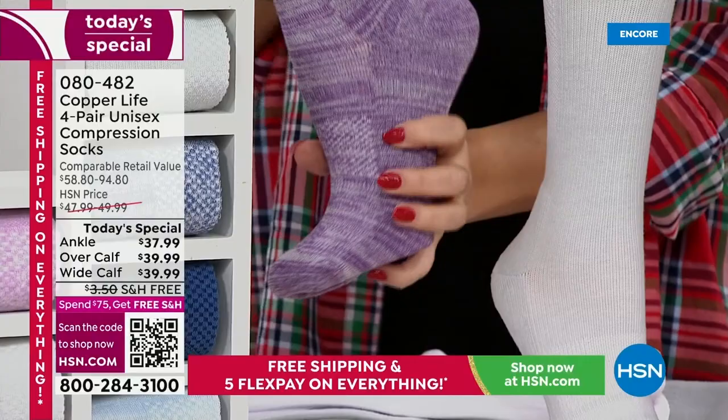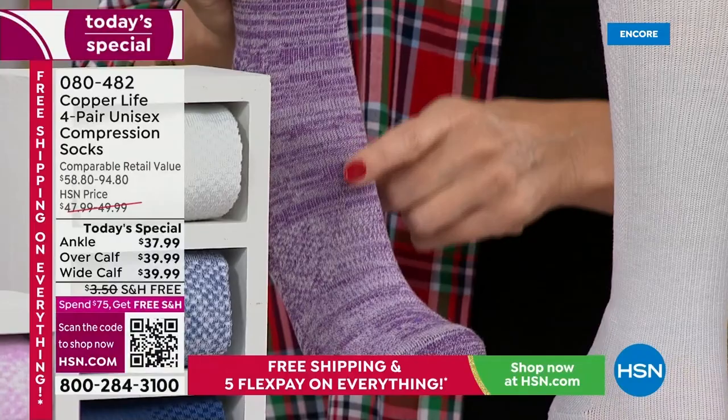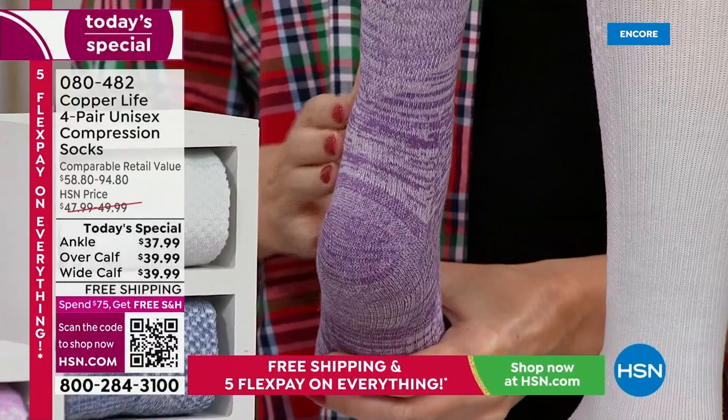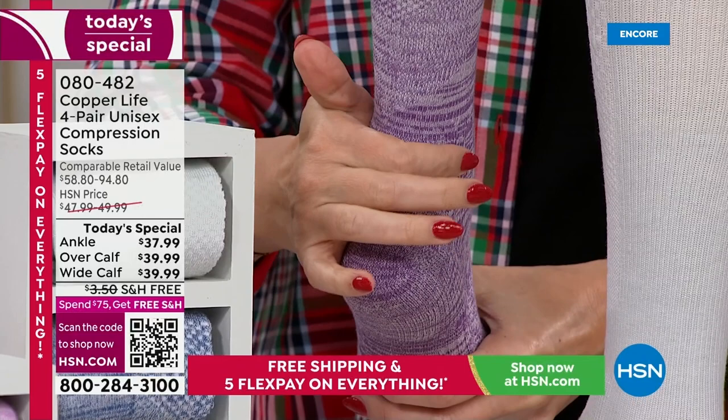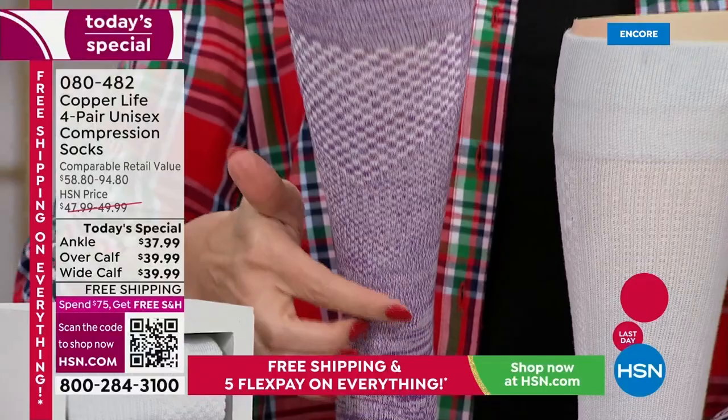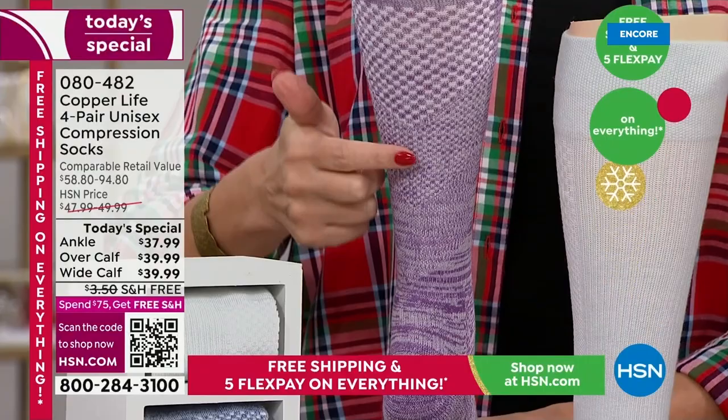There's a seamless toe area and 360-degree arch support all the way around. The front of the sock gets a little thinner so it doesn't bunch and cause rubbing when you're walking. There's blister reduction control throughout the entire sock, with extra padding in high-friction areas. The graduated compression is tightest at the ankle and releases as it goes up toward the heart — you can see how the pattern actually changes.